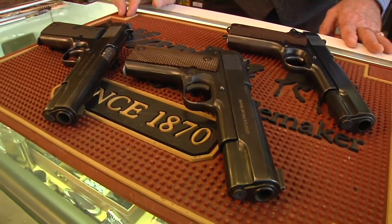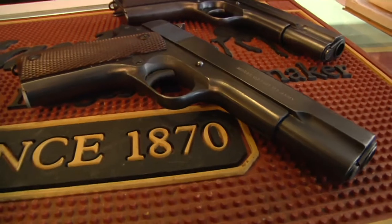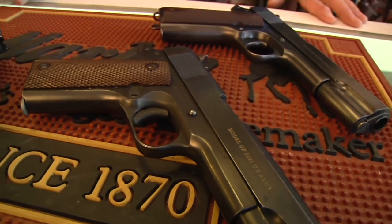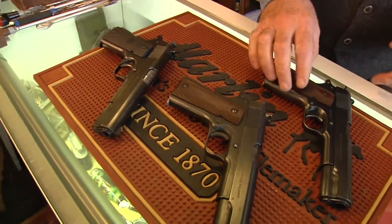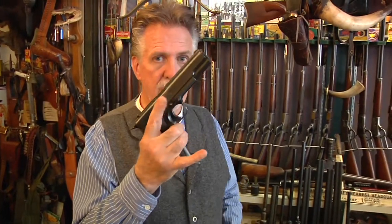Here before us today we have a few examples. We're going to talk about collecting them — more so on what you can see in values today, what you may want to pay, what you wish you could pay, and what the future may bring on this wonderfully designed and classic American firearm. I'm going to start out with this one right here. First thing we're going to do is drop the mag out, keep that finger out of the way, rack that to make sure there's nothing in there, let that down, drop the hammer back down and reinsert the magazine. This is a pure 1918 manufactured World War I beauty in 95% plus condition with the original two-tone magazine with the lanyard ring. So if you're into collecting Colts, this is where it starts — World War I.